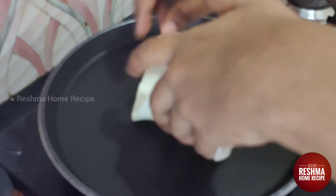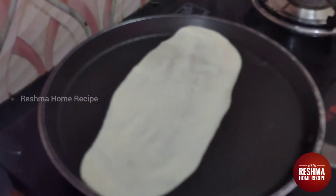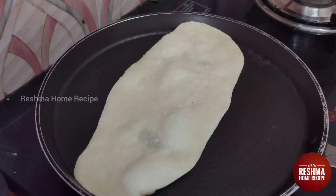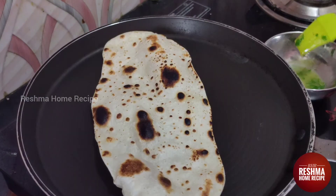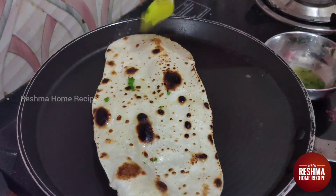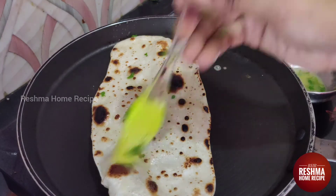When we heat the pan, we can put the chapati in the pan. Once it is done on one side it will look better. When you place it in the pan it will be ready. It will melt the butter and add some garlic.